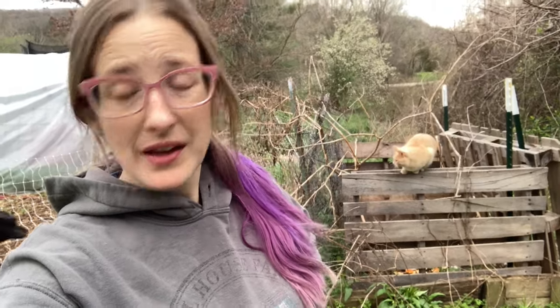Hello and welcome back to Teal House Farm. Today we're talking composting, and if you're following us on Facebook, Instagram, TikTok, or wherever else you might follow us, you'll know that's been kind of the topic of discussion this week. The reason for that is it's spring, and in spring is usually when you have to start thinking about restarting systems for the garden year.